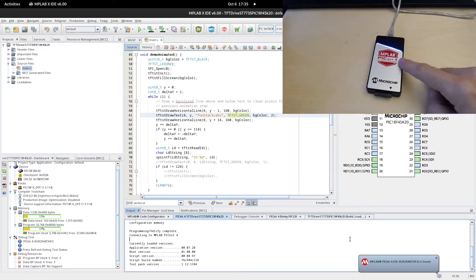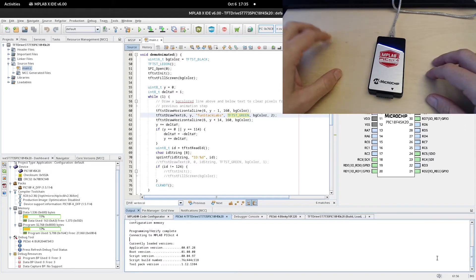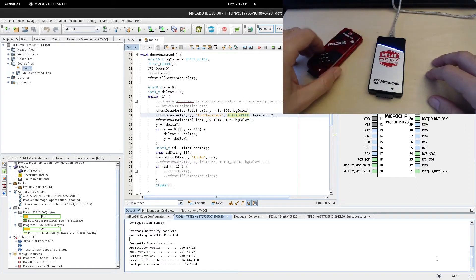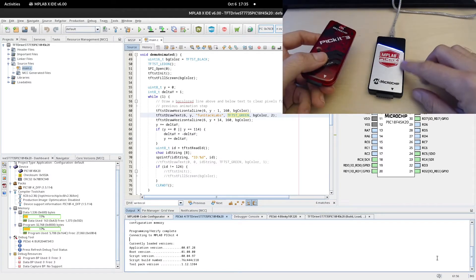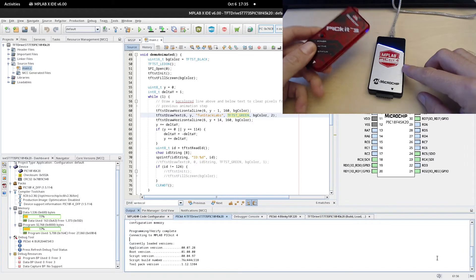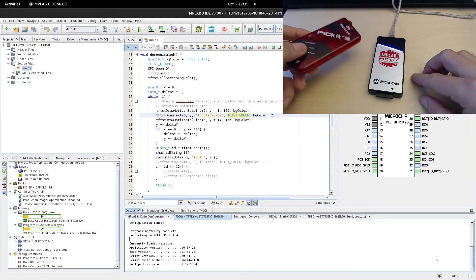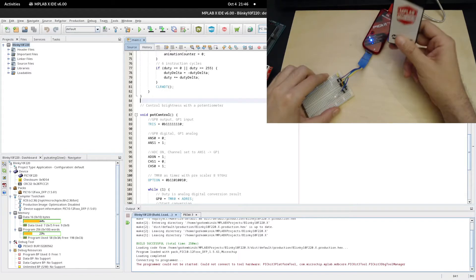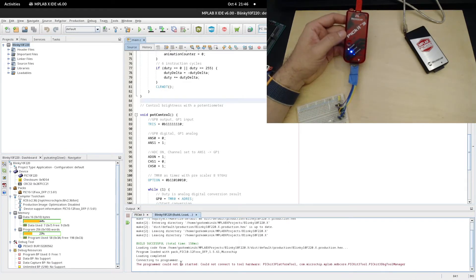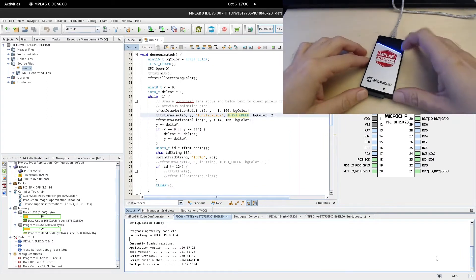MPLAB itself works much more stably now. I'm guessing some of the issues I was having with MPLAB were the result of connection problems with PICkit 3, and none of them are happening anymore. Interestingly, after enjoying PICkit 4 so much, I tried hooking up PICkit 3 again to compare, and I was faced with a Java error I had never seen before. My PICkit 3 isn't working with MPLAB anymore — I'll let you know if I find out why.